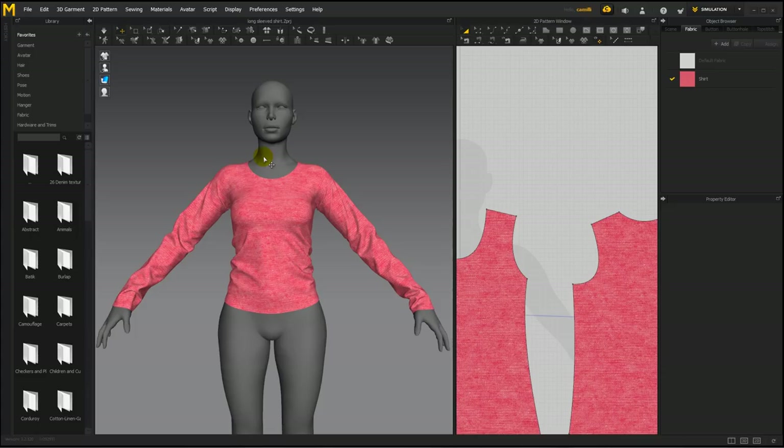Hi guys! In this tutorial, I'll show you how to convert a Marvelous Designer shirt into a Sansar shirt and list it for sale in the Sansar marketplace.